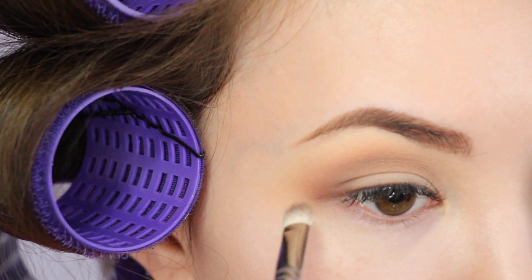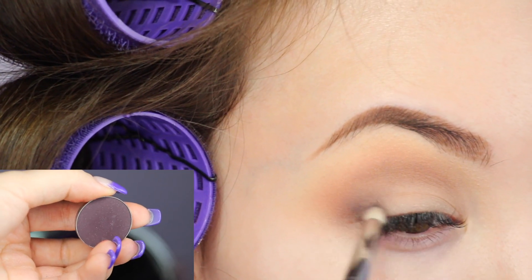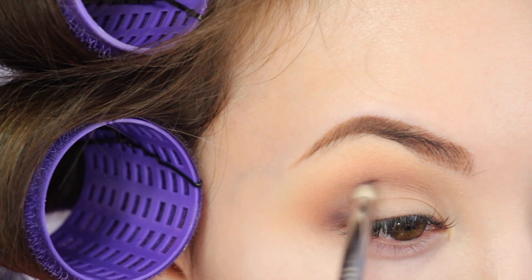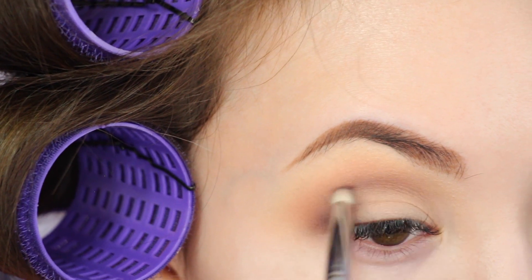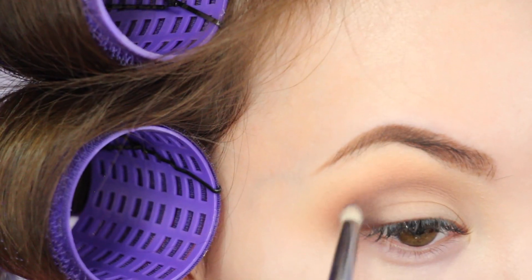With a pencil brush, I'm deepening the outer V with Taboo. Make sure to keep it rounded on the edges. I'm also lightly blending the shade up into the crease.